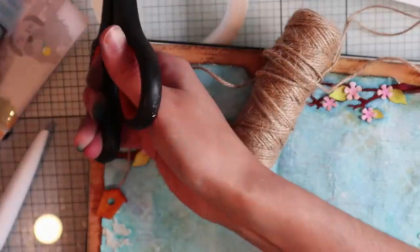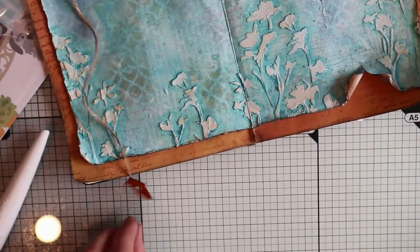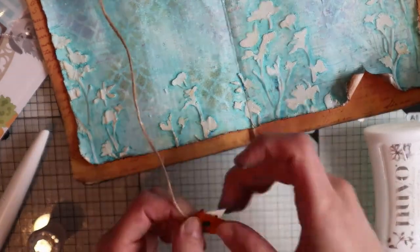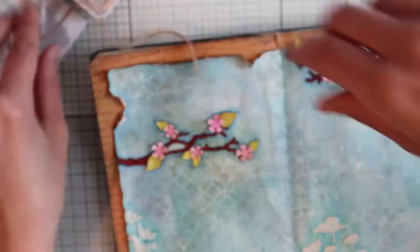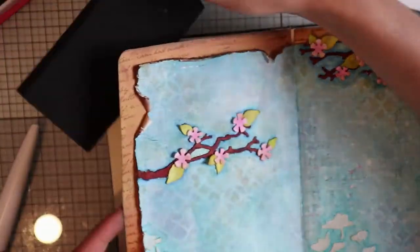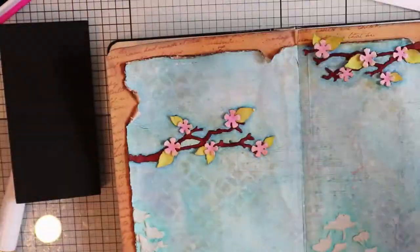Realizing that seeing the background through the little hole is unrealistic, I'm going to color a piece of paper with a black marker and stick it on the back of the birdhouse. Here is another good reason to leave empty the next and previous pages. I'm going to create two holes using the mat of this set so I will be able to tie the birdhouse to the branch with the twine.